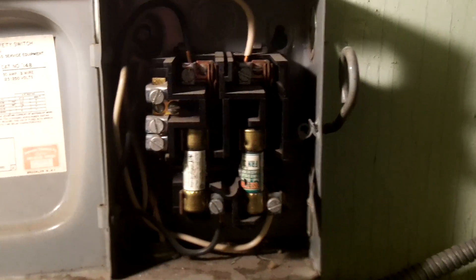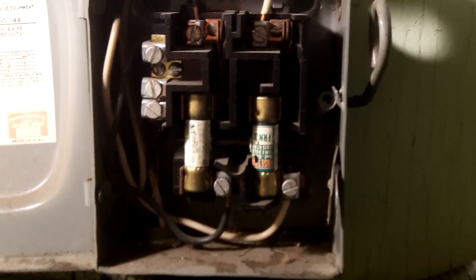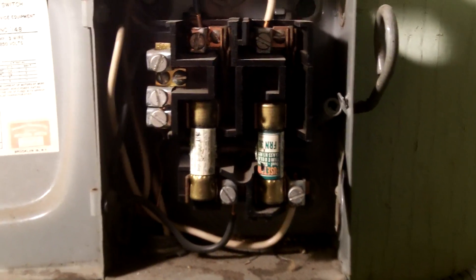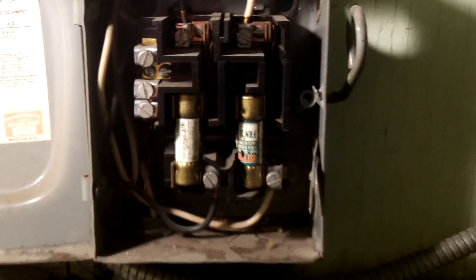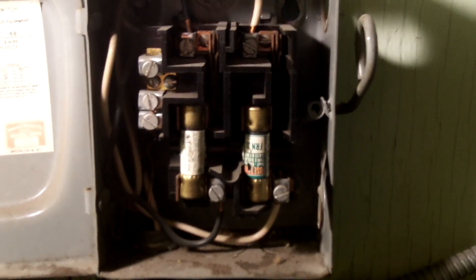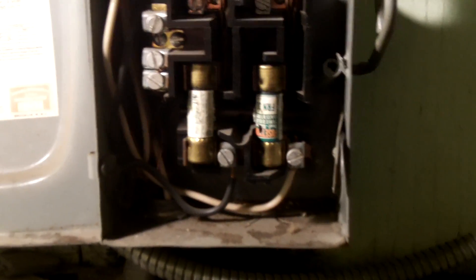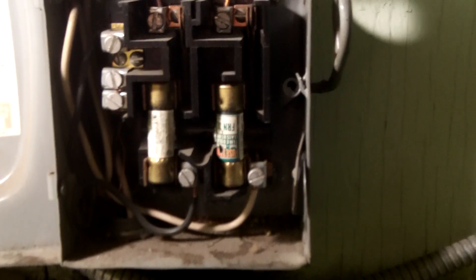Taking a look at the use of this white wire that we see here. Now 200.7(C)(1) permits the use of insulation that is white like this to be used as something other than a grounded conductor. But you are supposed to re-identify the white wire. And as we can see, this has not been re-identified — it is still white, and there is no tape or paint on it, even though it is going to the fuse holder.